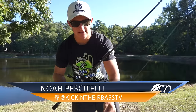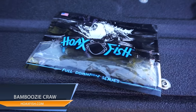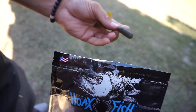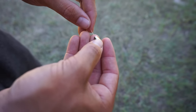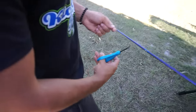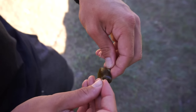Today I'm going to be talking about using some crawls. This is the Hoax Fish Crawler right here, in Green Pumpkin, rigged as a Texas rig with a regular straight shank hook. I'm just using a straight regular lead weight — you don't really need those really expensive hooks or tungsten. You can use tungsten if you want, but that's just my personal preference, and it's going to save you a lot of money.